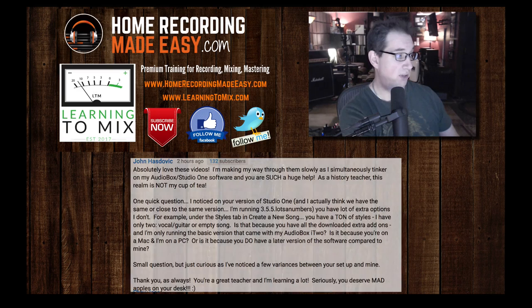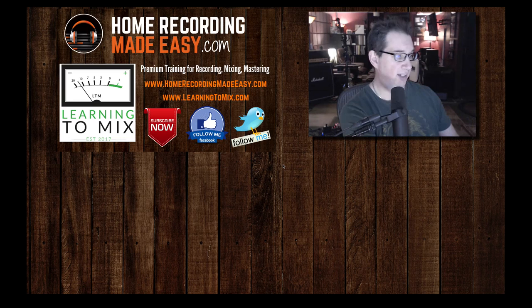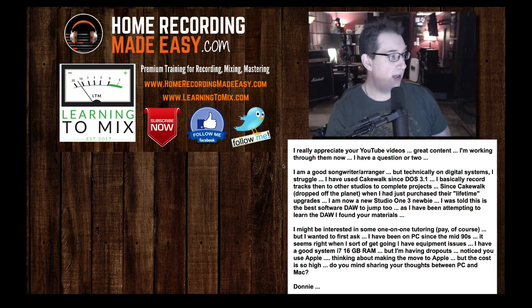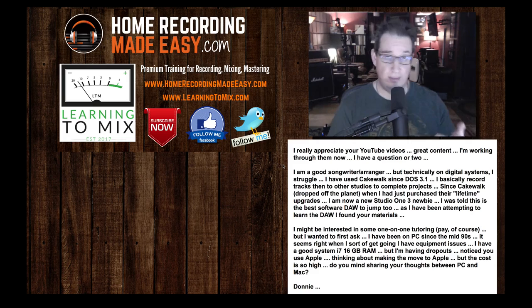So now let's move on to the next question. Question number three comes from Donnie. Donnie writes in: 'I really appreciate your YouTube videos. I am a good songwriter and arranger, but technically on digital systems I struggle. I have used Cakewalk since DOS 3.1, and I basically record tracks then go to another studio to complete the projects. Since Cakewalk dropped off the planet — Gibson bought Cakewalk and shut it down — I am now a Studio One 3 newbie. I was told this is the best DAW to jump into, and I found your materials.' The learning curve is not nearly as bad as if you were to go to Pro Tools, trust me. You're out of Cakewalk, you're in Studio One — you came to the right place.